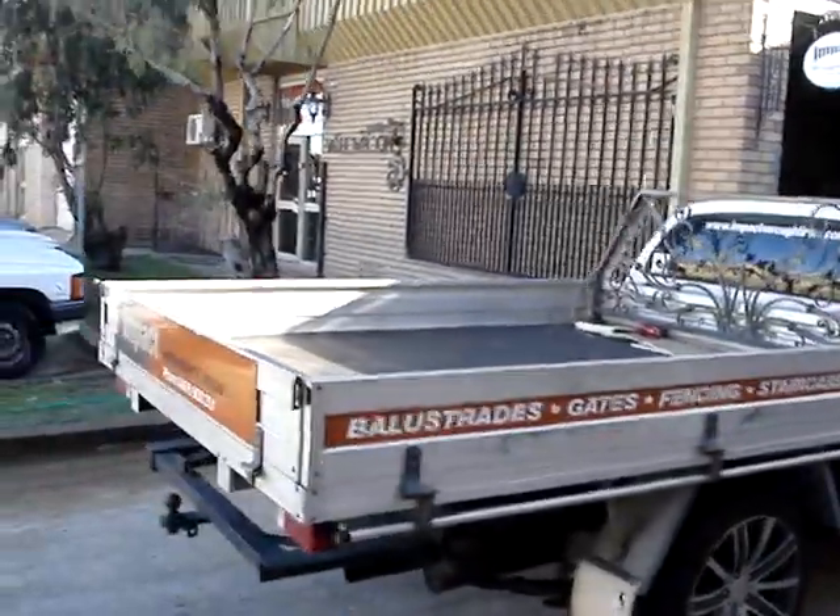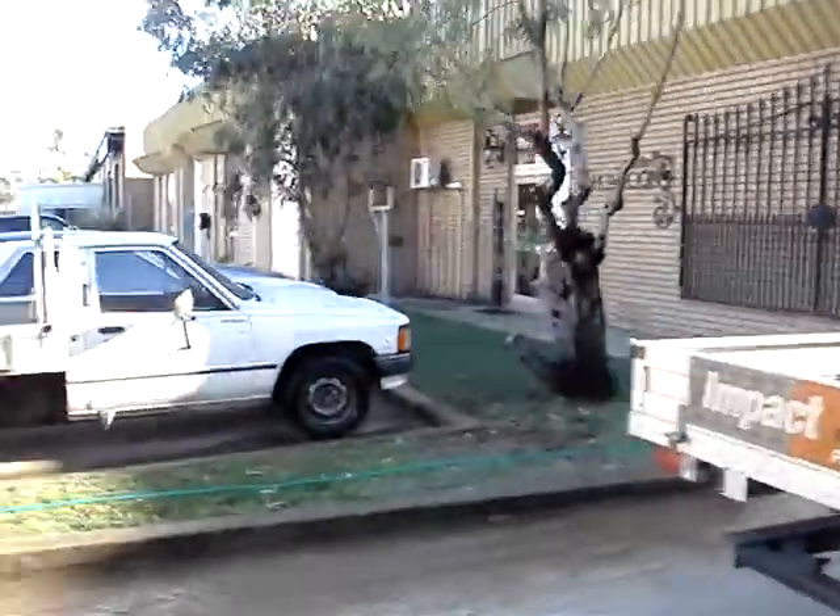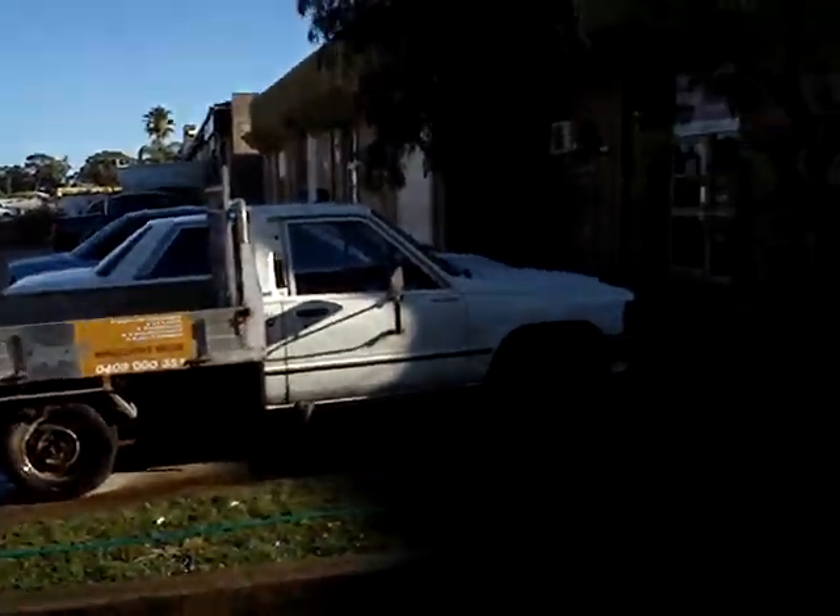Oh, here you go, Graeme. Here's a bit of a short video of what's going on around here, not much as normal, same old thing.